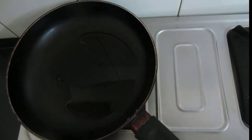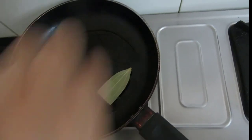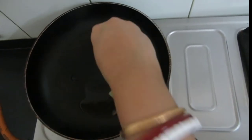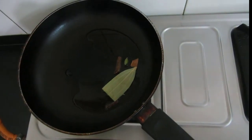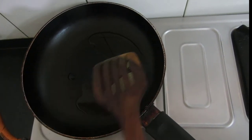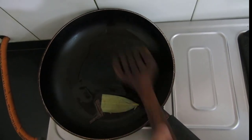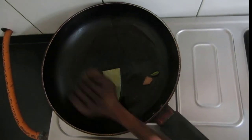To the ghee, I will be adding the dry spices. Now I will be adding ginger garlic paste.